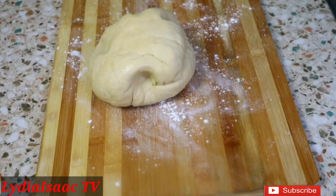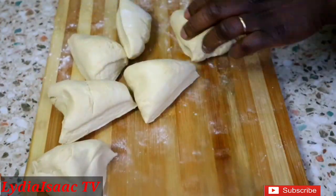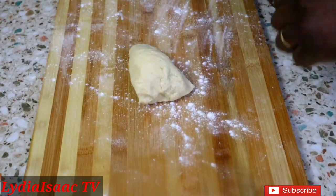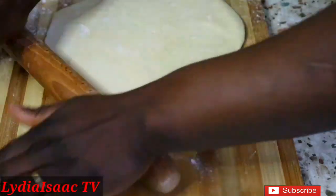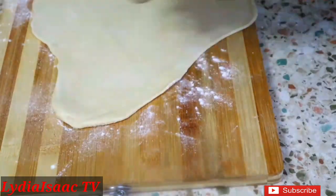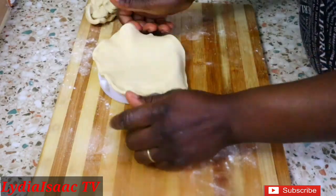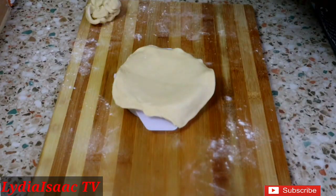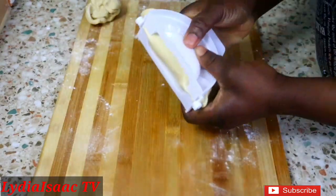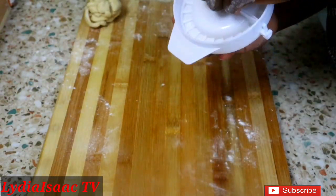Now I'm going to start working on my dough. I'll divide it into different portions, sprinkle some flour onto my work surface and rolling pin, and roll the dough out. I'm using my pie cutter here, then adding just one tablespoon of filling — you don't want to overfill the dough or it will burst out while cooking.